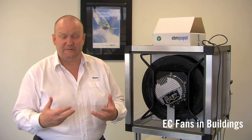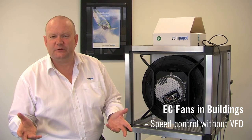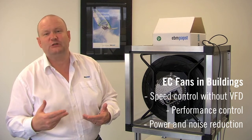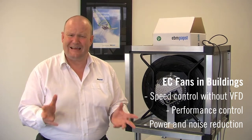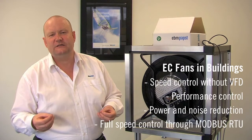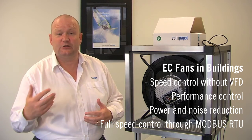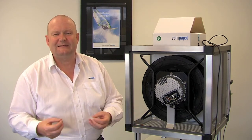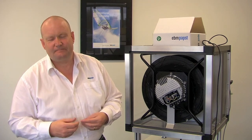To summarize: first, EBM Papst EC fans have speed control without the requirement for a variable frequency drive. Second, why do we want to speed control? We want to control the performance of the fan, reduce the power of the fan, and reduce the noise of the fan. Third, what's the best way of speed control? The best way is handshaking — using Modbus RTU control — which allows full communication between the controller and the fan. The controller asks the fan to do 50% and the fan tells the controller it's doing 50%. This is exactly the finite performance control needed in modern buildings. Thanks very much.